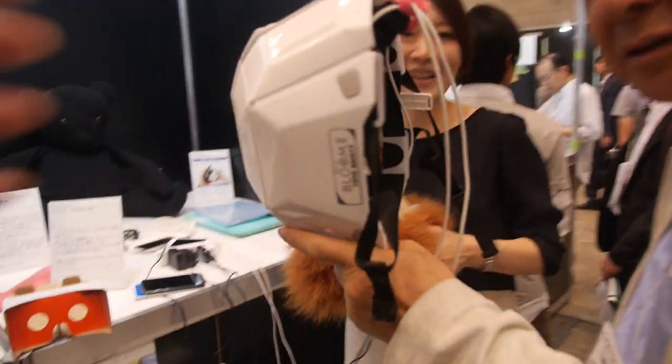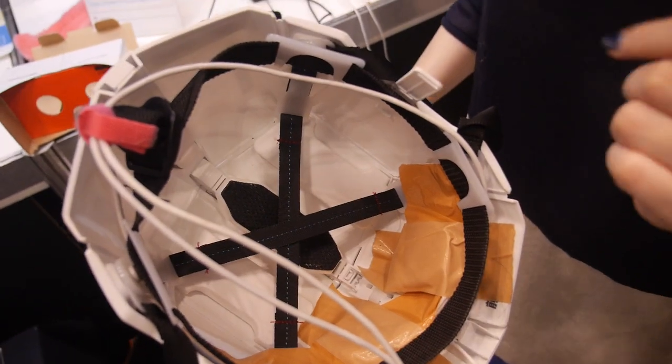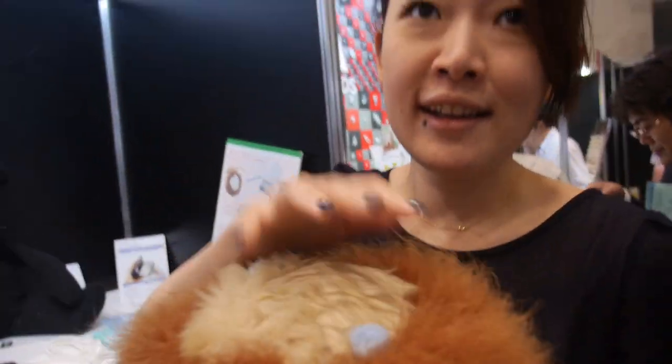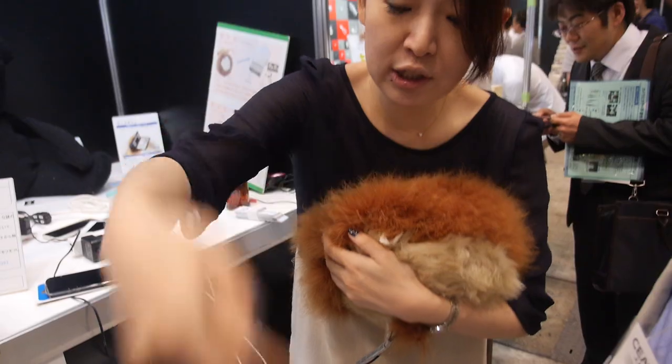Very good. And here is... what is this? A tactile kit. The haptic sensor. The what sensor? Haptics. Haptics sensor. There and there. And when I touch this creature, the haptic is connected to the helmet.